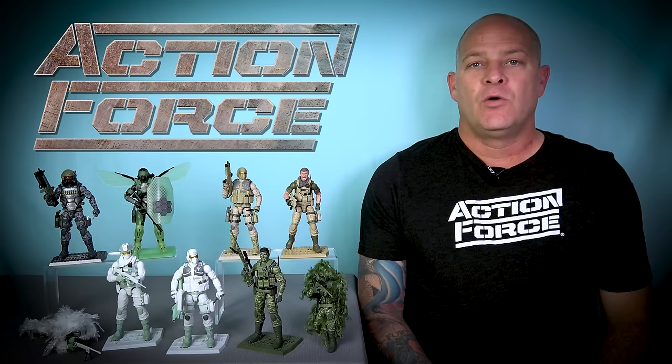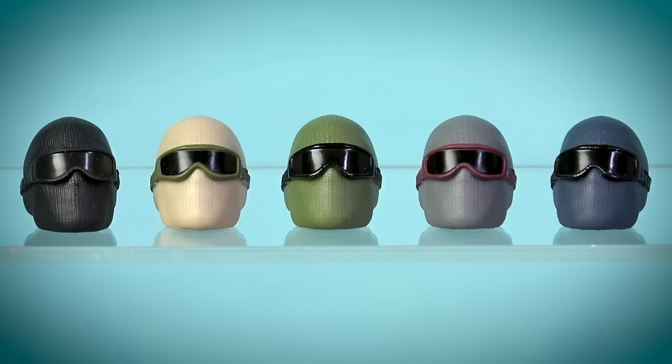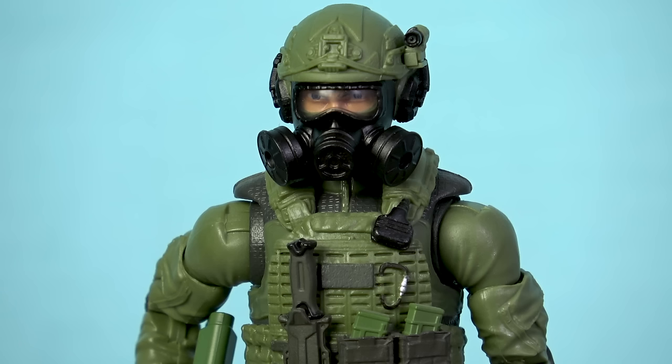One of the most popular new Action Force Series 4 items is the tactical head gear pack, and for the bargain price of twenty dollars you get ten alternate heads that you can use to customize your Action Force figures. There are five new ski mask heads with goggles and five new gas mask heads, and each type is produced in five different color schemes: black for the spec ops trooper, desert tan, green for the delta troopers, grey and purple for the Garrison Cavalry, and finally blue for the riot troopers.